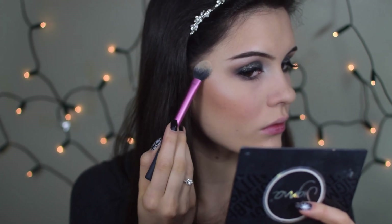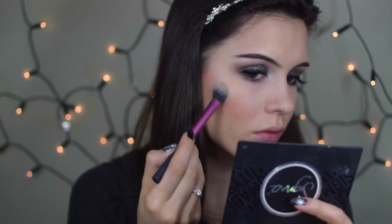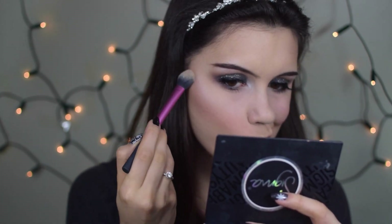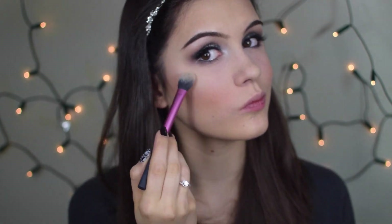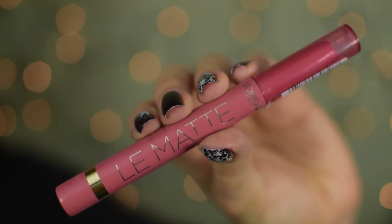Then I'm going back to the Inglot eyeshadow I used for the inner corners and with a smaller detail brush from Real Techniques I'm applying it to the tops of my cheekbones for a natural glow. I love this shade because it looks like you're glowing from within rather than having chunky glitter on your cheekbones. For the holiday season a highlighter is a must. I'm finishing everything off with my L'Oreal LaMatte lipstick in shade 102. I hope you enjoyed it — if you did give it a thumbs up and I'll talk to you guys soon, bye!